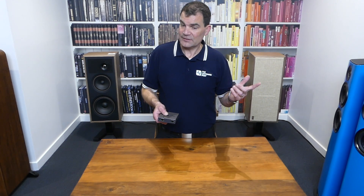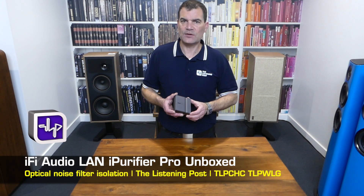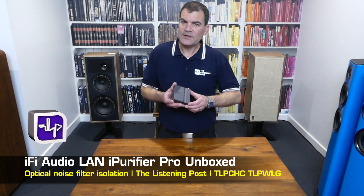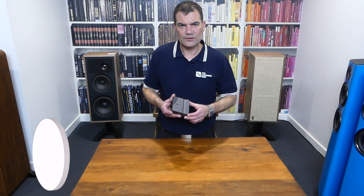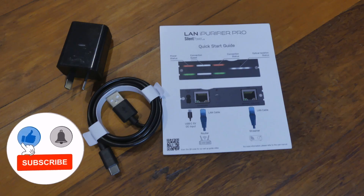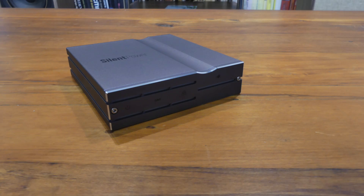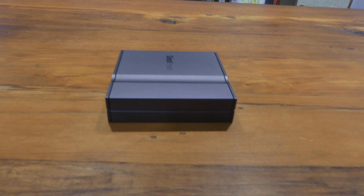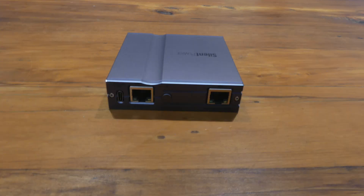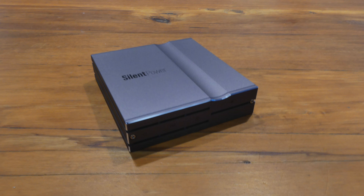So there we have it — this brand new product from iFi, the iFi LAN iPurifier Pro, in their Silent Power range, unboxed here at the Listening Post in Christchurch, New Zealand. Thanks for watching. If you want to see more, subscribe to our channel. We'll see you next time.